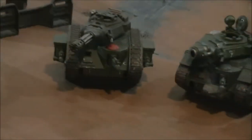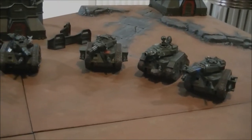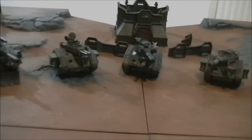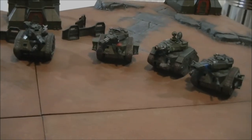Leman Russes can come in squadrons — you can have 9 in your heavy support choice, and 6 more in your HQ. That's pretty intimidating when you consider how many tanks you can fit into your army.